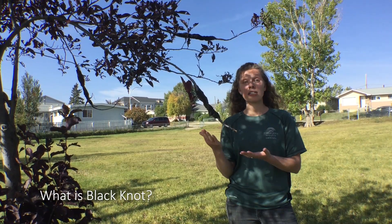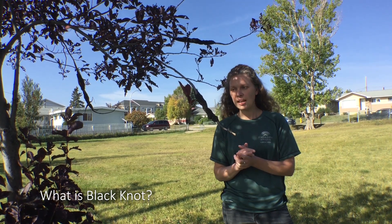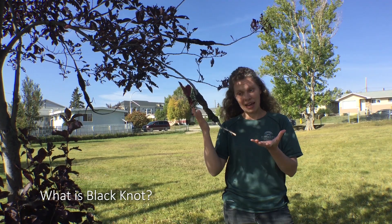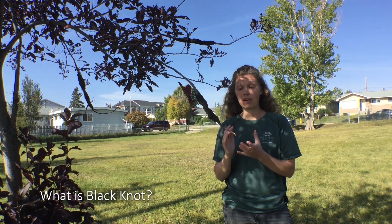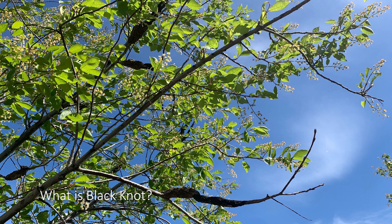This is a really good example of what black knot looks like in its mature stage. As you can see, it's a black mass or knot surrounding a branch. There are a few reasons why this is such a problem: one, it is eventually strangling this branch and it's going to kill it; two, it is now an entry point for other diseases, infections, and insects.